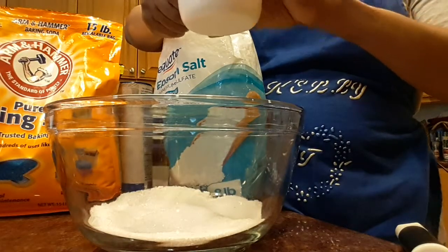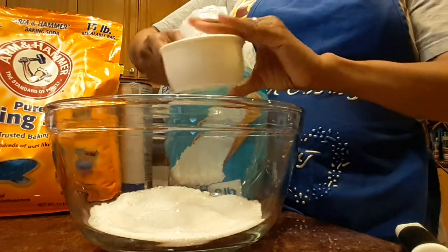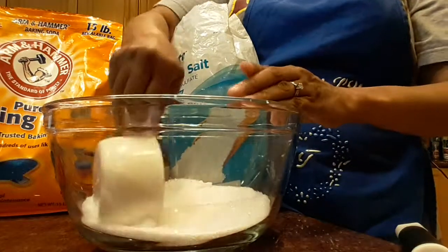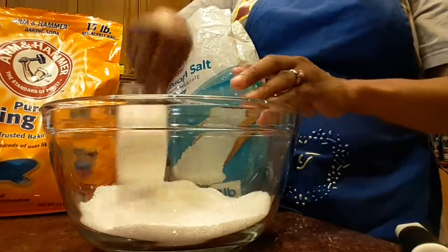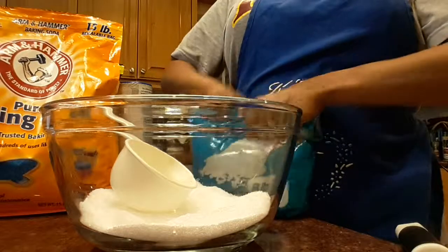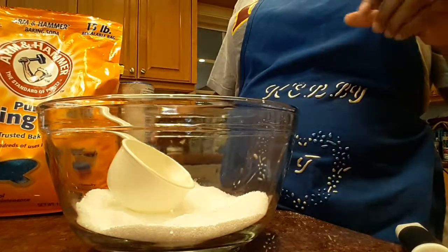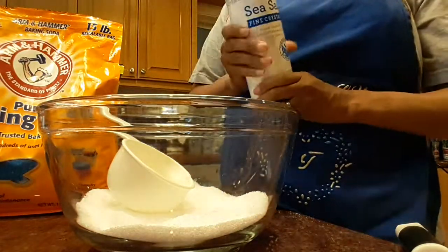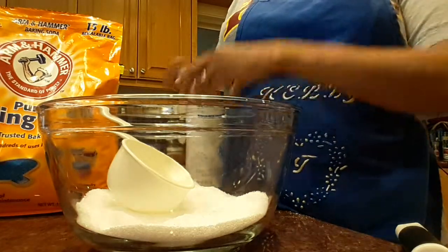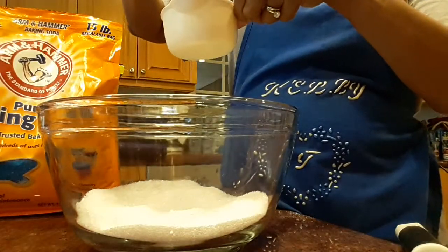Right now I'm just pressing out some of the little rocks that I see. Even though I keep this well sealed, I still get rocks because there's moisture in the air. Put that aside. Next we will need a half cup of sea salt.